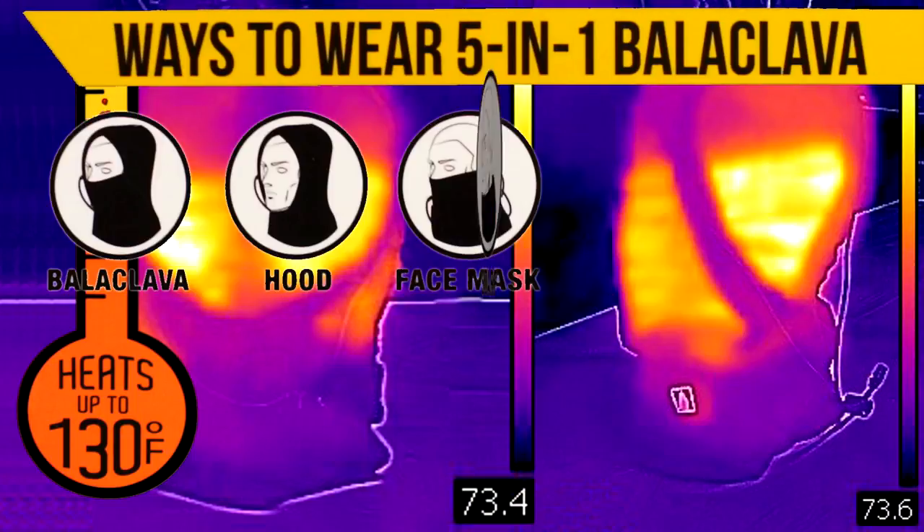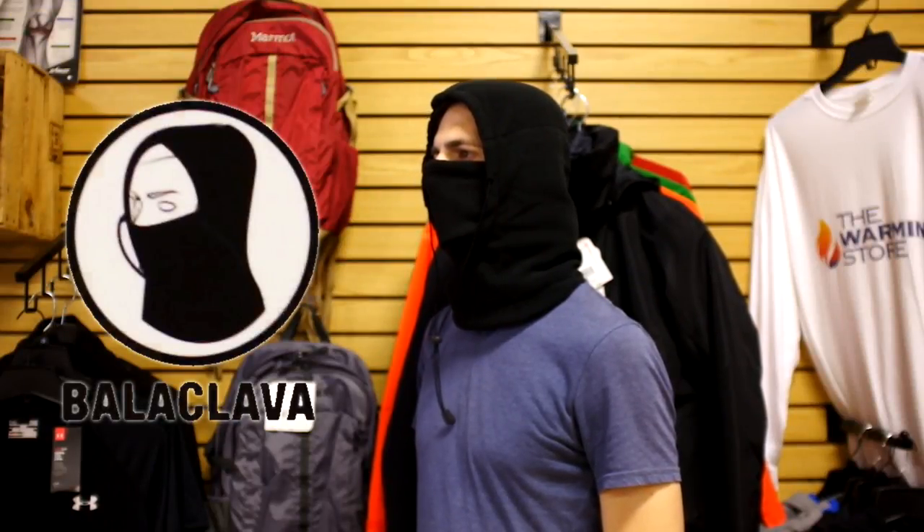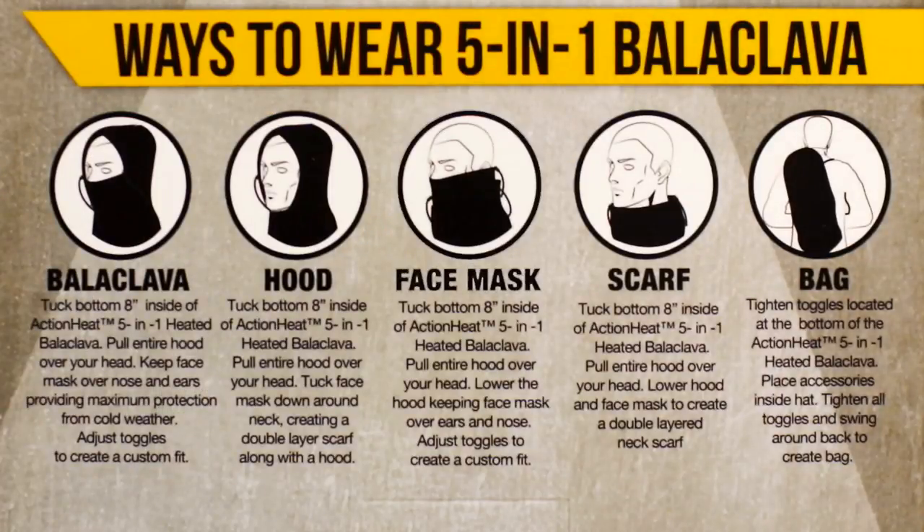There are five unique ways you can wear your Action Heat battery heated balaclava, which you can find instructions for on the back of the packaging. Starting with the basic balaclava, the hood — which you can use by lowering the frontal portion of the balaclava — and the face mask, which you can use by pulling up the frontal portion and lowering the hood.